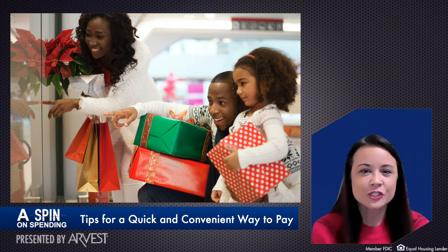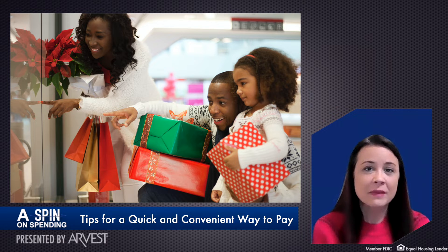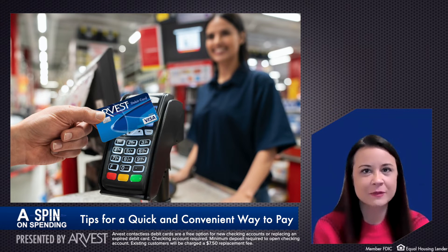The holiday season is upon us and folks are scrambling to fit shopping into the hustle and bustle of everyday life. We may not be able to help you pick the perfect gifts for your family and friends, but we can help speed up the process with our contactless debit cards.